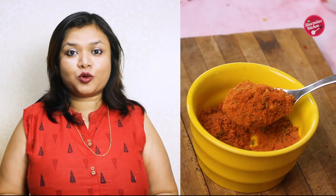Hello everyone, I am Sharmila and welcome back to our channel, Sharmila's Kitchen. Today I am going to show you how to make peri peri masala at home. This peri peri masala can be prepared in just a few minutes and stay fresh up to 2-3 months. So let's get started.